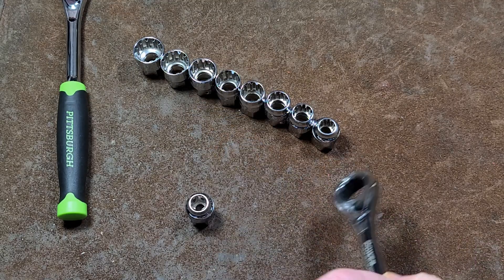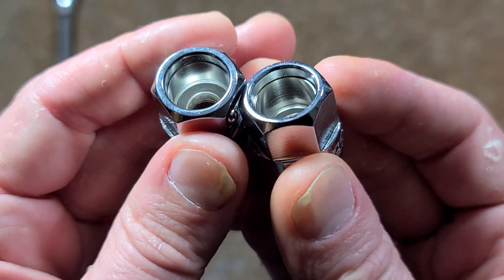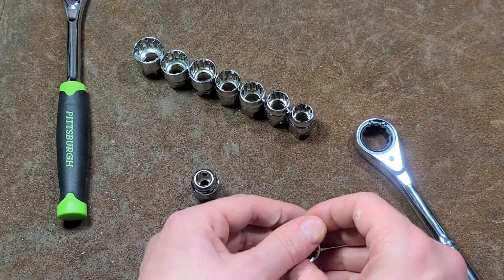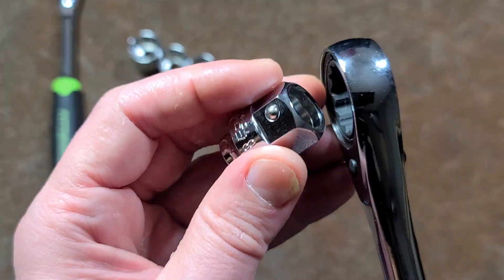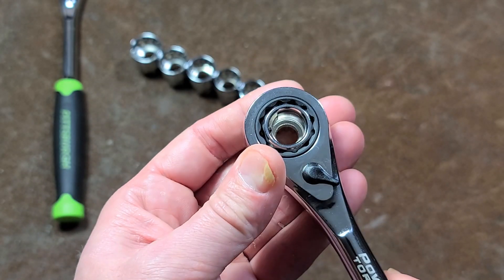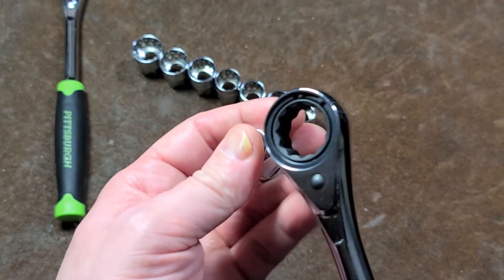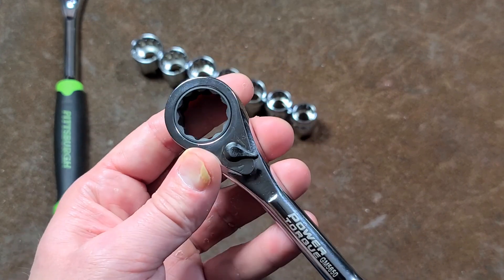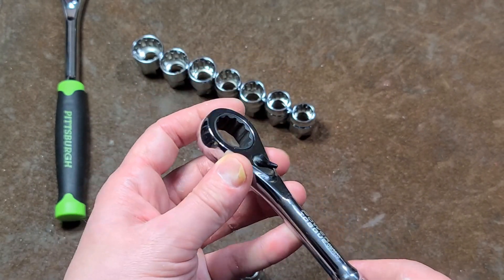It is the exact same socket setup — they have little steel rings holding little offset ball detents. The reason the detents are offset is so they'll stick in 12-point fasteners. This is essentially a 19-millimeter reversible ratcheting box wrench.